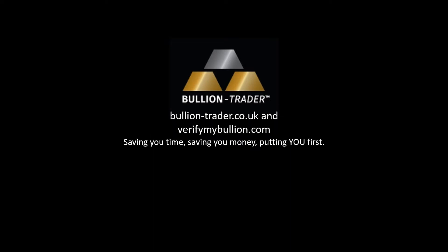This video is brought to you by BullionTrader, the secure, low-fee online marketplace exclusively for trading precious metals, saving you time, saving you money and putting you first.